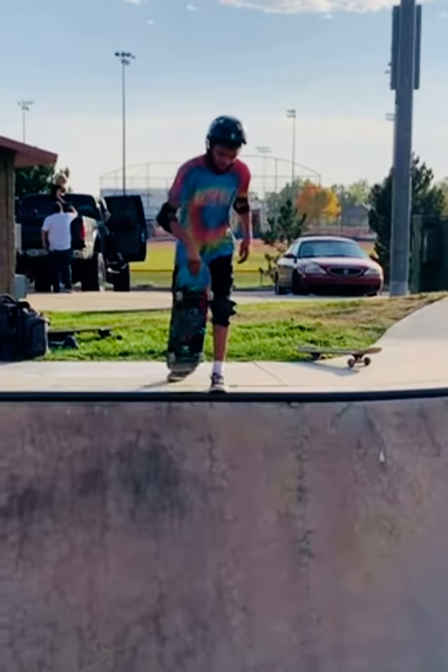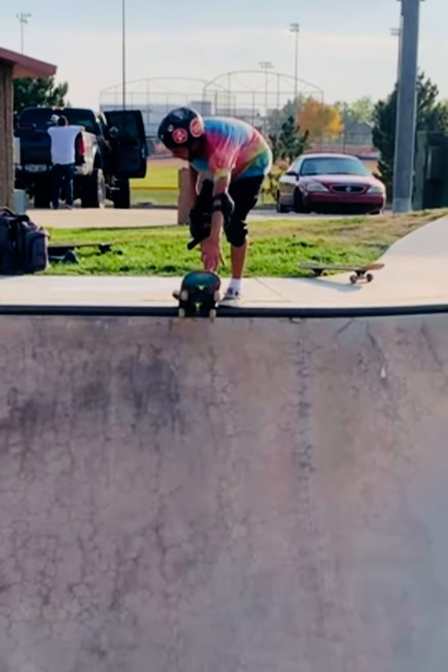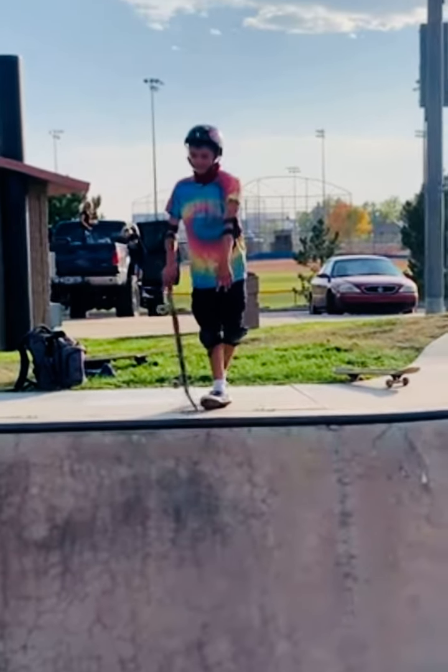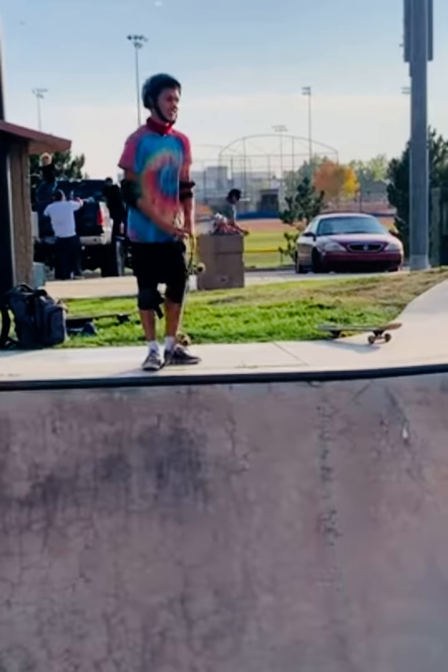First you gotta start right here on your tail. Even though if it's like that scary, you're gonna be like, oh my gosh, I'm gonna land on the flat part before my wheels are gonna hit — I know, it's not that scary.